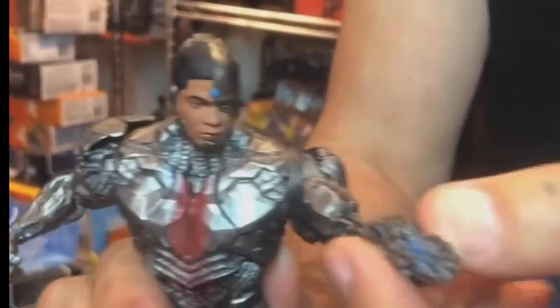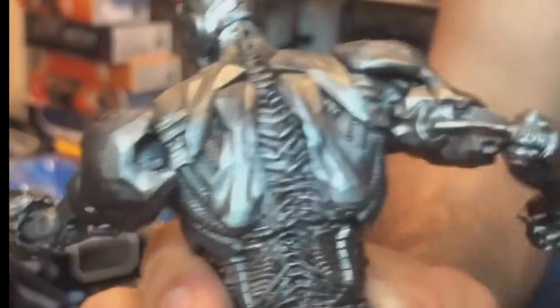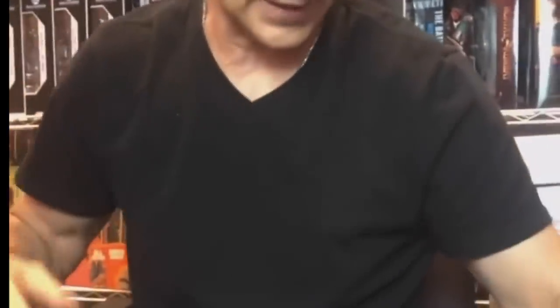Cyborg looks pretty good. In conjunction with how the Mattel figures were way, way back then, these are better to look at. The whole aspect of the Justice League movie was odd.